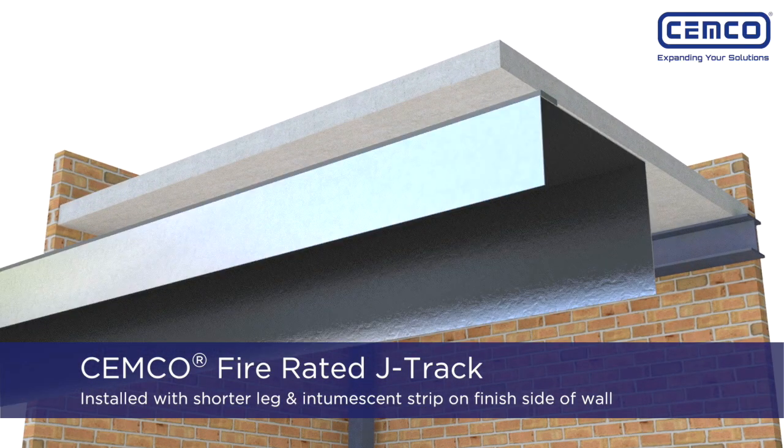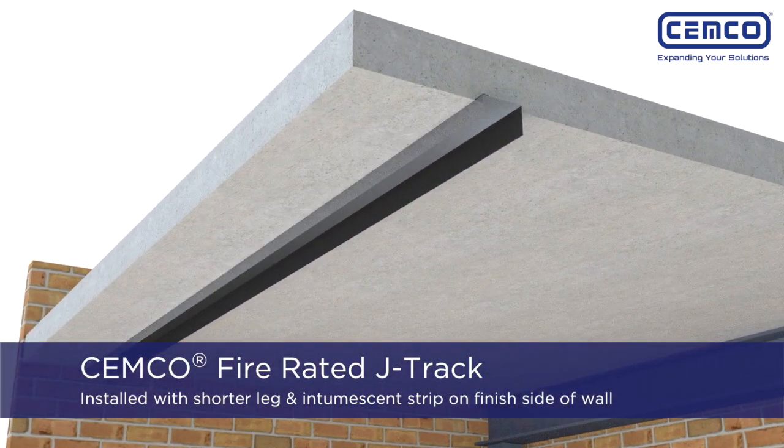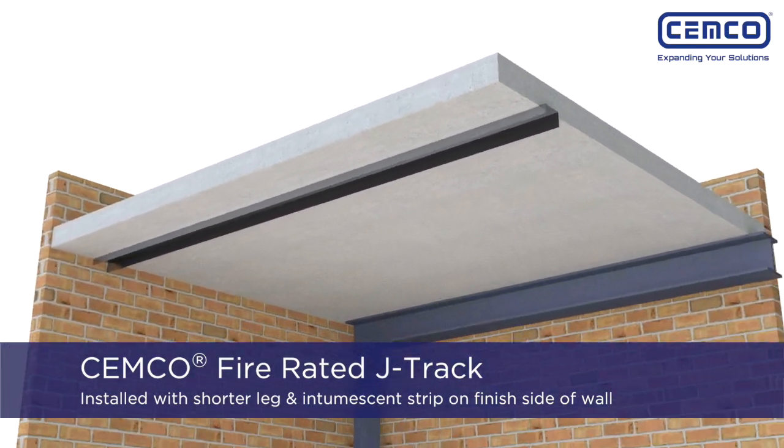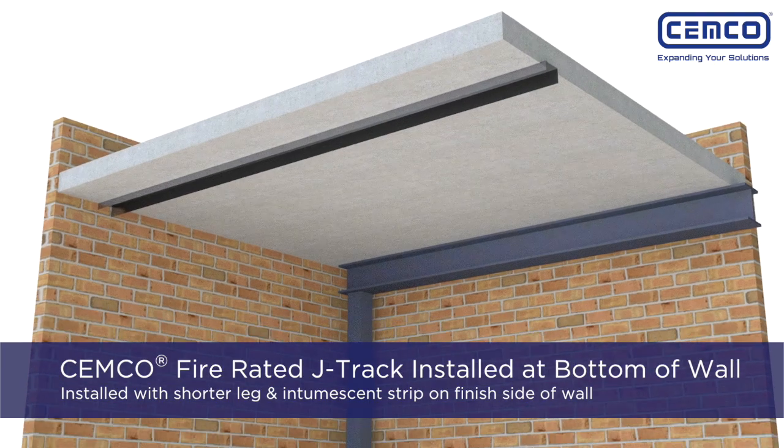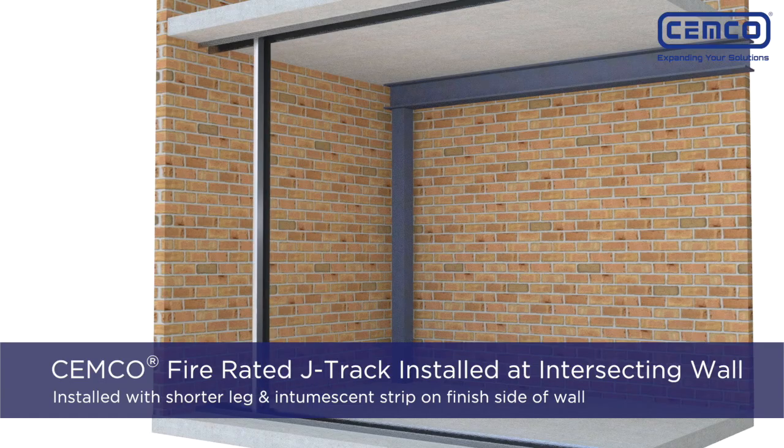The SEMCO Fire Rated J-Track is installed with the shorter leg that has the intumescent strip on the web on the finish wall side, followed by installing J-Runner track to the bottom and vertically against the intersecting wall.